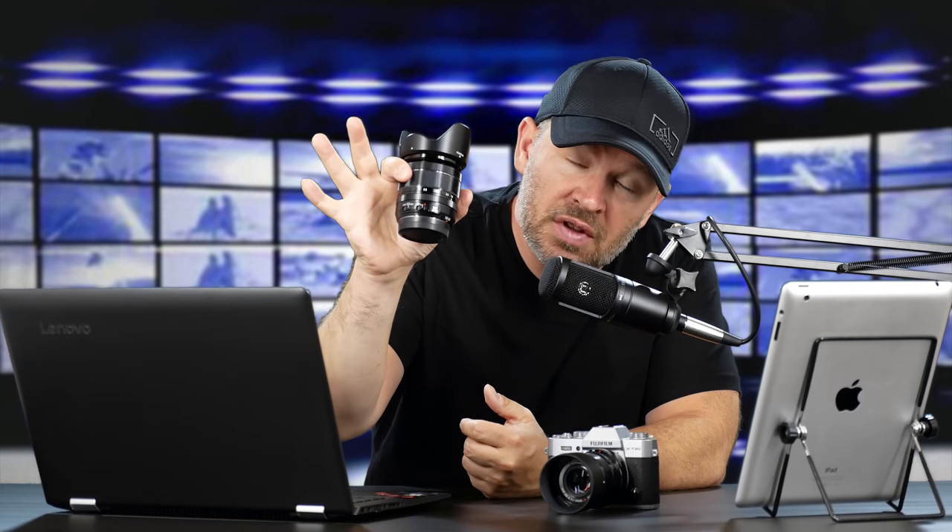As seen here, we've got the Fuji 50 F2 on it — beautiful little lens, great prime. One of my favorite kit lenses of all time is the 18-55mm f2.8-4. You've probably heard me talk about this before. Probably the nicest kit lens ever made. If it's not the nicest, it's in the top three easily — I think it's probably the nicest one I can ever recall to date.